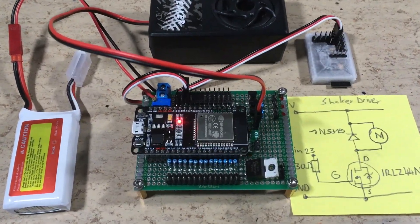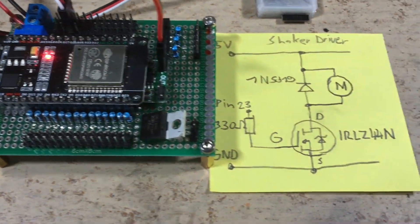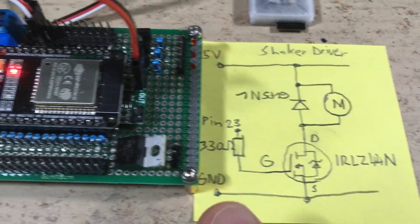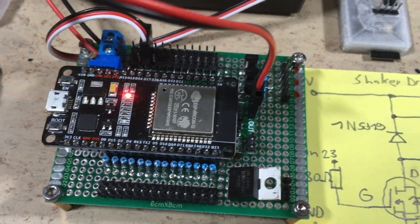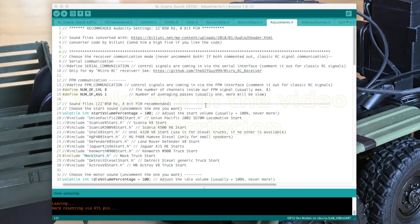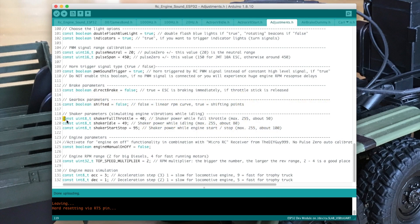Hi guys, today I want to show you the shaker functionality of my Arduino DIY truck sound and light controller. This is the required driver circuitry. The strength of the vibrations can be adjusted in the sketch using these three variables.